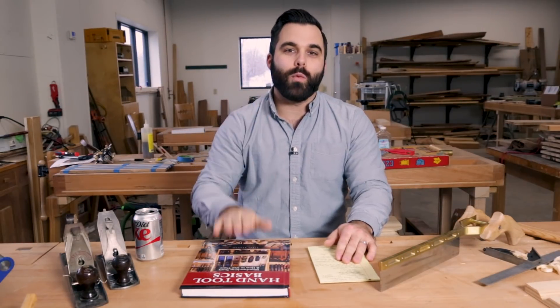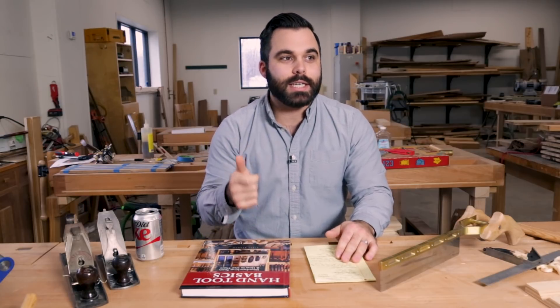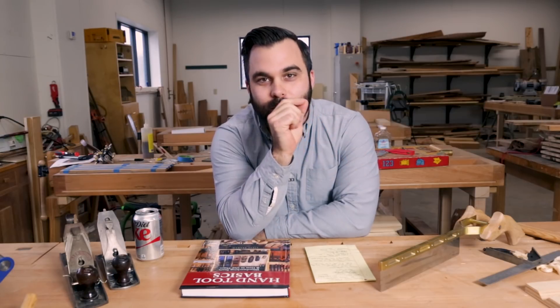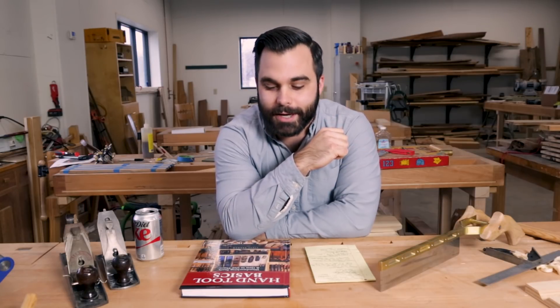First, we have a workshop makeover happening on popularwoodworking.com. Jet, Bessie, and Woodpeckers are sponsoring this contest and so they have an $11,000 package to outfit your shop with the newest and the best tools that they offer. Head over to popwood.com and you will find that contest there.